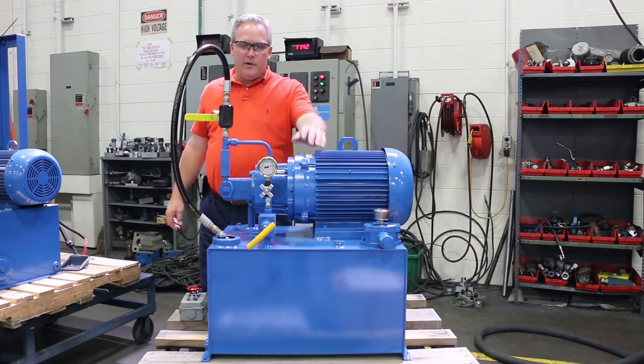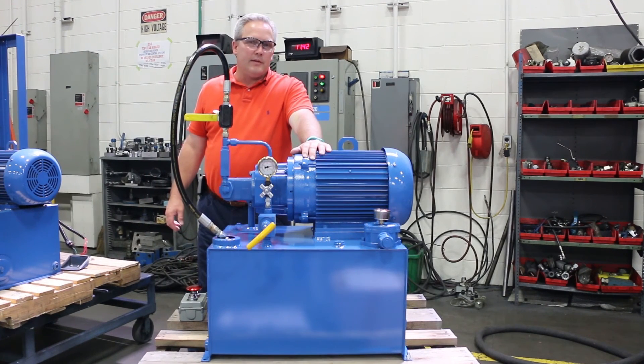Right now the system sounds good. We've got the air out — you can see the pump is quiet and sound. We're set at 2,400 PSI and it'll stay there and do work. Thank you, hope it helps.